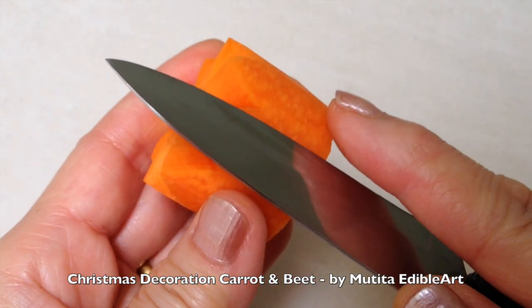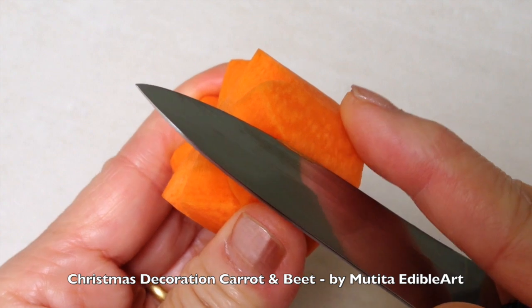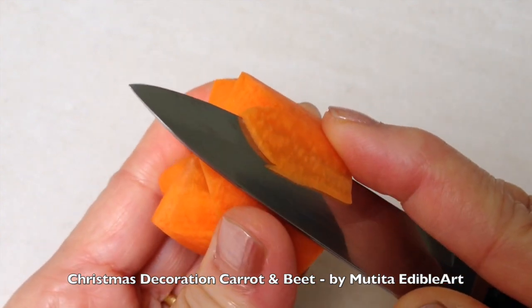Use a paring knife to slice the carrot into a thin band as shown. As you slice, use a gentle sawing motion.